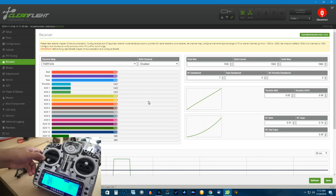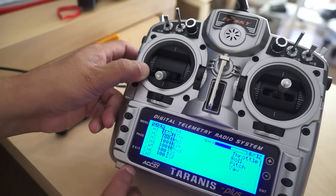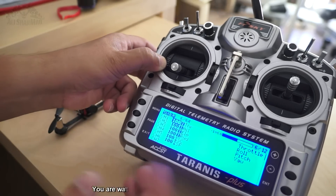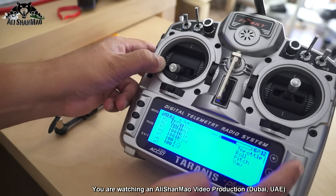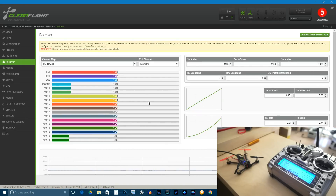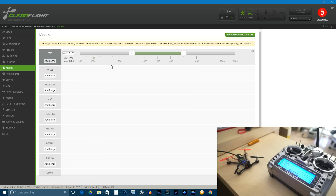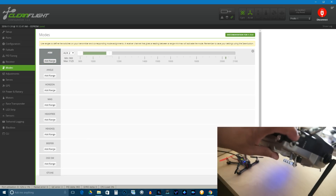When we go to the inputs and mixer you can see my setup: throttle, aileron, elevator, rudder, SC and SF on channels five and six. I have channels one through six, with SC and SF. This is my mixer setup — nothing much to do and everything is working. Now we will go to the modes and add a range on aux2 to arm and disarm the motors.